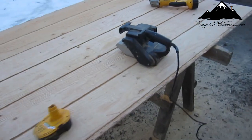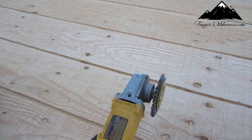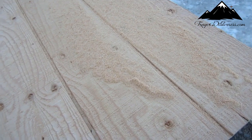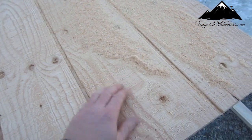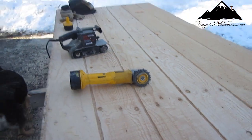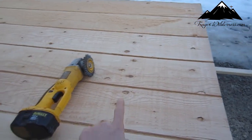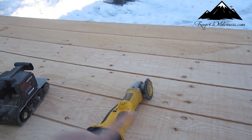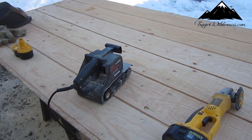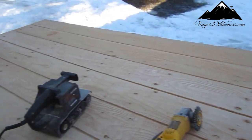Take a grinder and a wire wheel, run over this and it'll knock the real flaky rough stuff off. Then what I'll do is after I'm done with the grinder, I'll run over the entire thing with a belt sander, 120 grit, smooth it out nice. It cleans it up real nice.